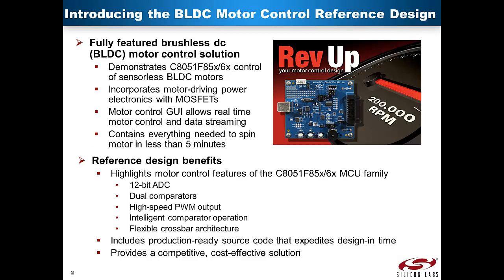Some of the reference design benefits include highlighting the motor control features of the C8051F850 and 860 MCU family, including the onboard 12-bit ADC, dual comparators, high-speed PWM output, intelligent comparator operation, and flexible crossbar architecture. It includes production-ready source code that expedites design-in time, and it provides a competitive, cost-effective solution.